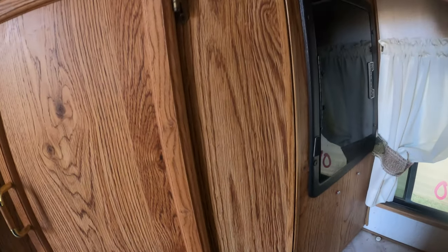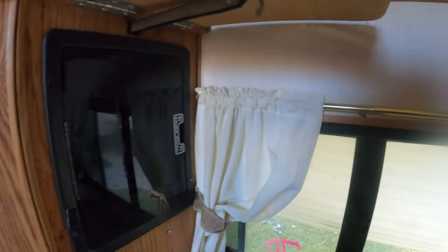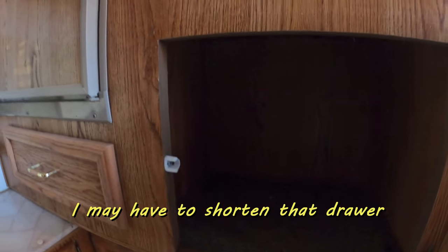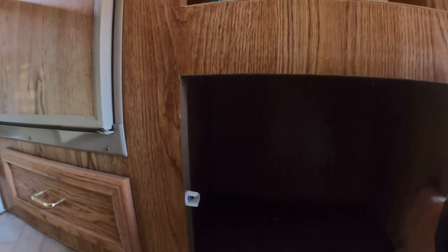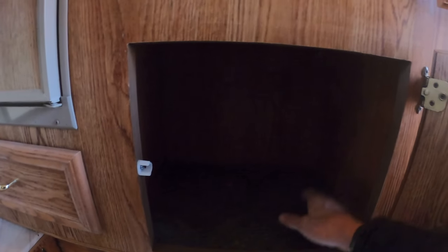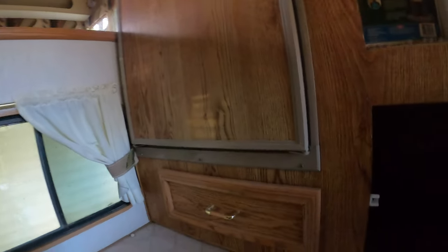I'll be going through and sorting out all the electrical because I've got a lot of electrical work to do. I'll be putting in an inverter — there is not one in it now. The battery compartment is right there, so it won't be a big deal to expand it a little bit. Probably what I'll end up doing is putting my solar charge controller, the inverter, and everything else right there, then just run 110 power over to the breaker panel. It should be pretty easy to do with really easy access.